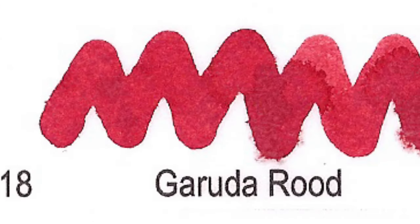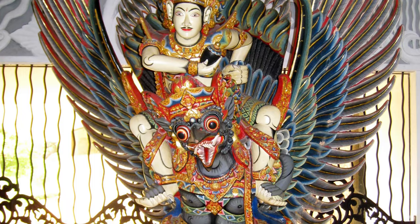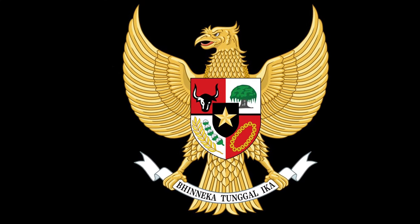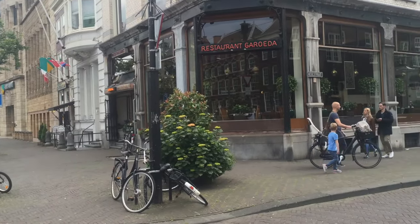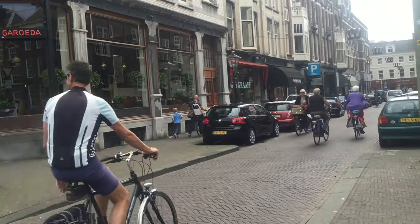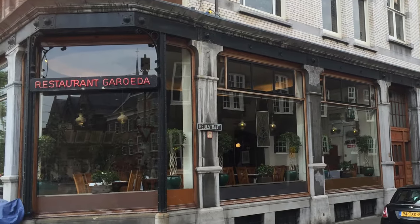Number 18: Garuda Rood. In Hinduism, Garuda is a Hindu divinity, the Vahana of Lord Vishnu. Garuda is also the national emblem of Indonesia. And because of our colonial ties with Indonesia, we have quite a few Indonesian restaurants, and many of them are called Garuda or Garuda Indonesia. Akkerman associated the Oriental Red with their favorite Indonesian restaurant at the Kneuterdijk, Garuda.